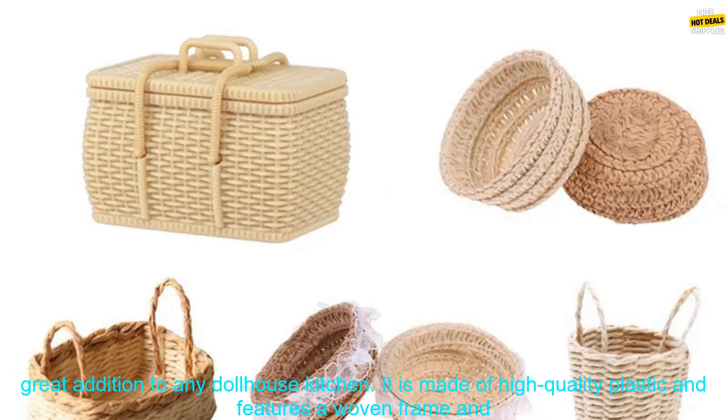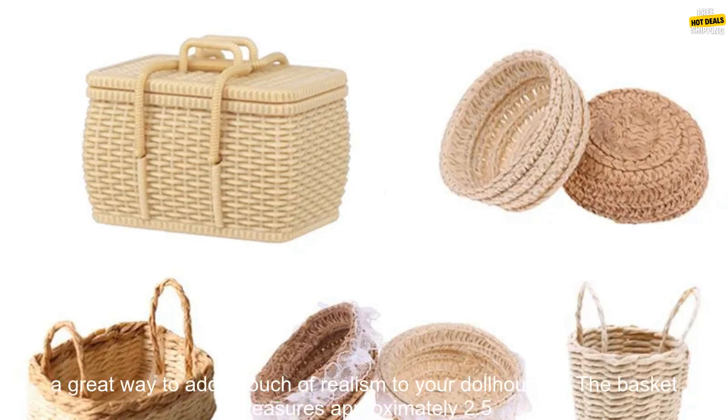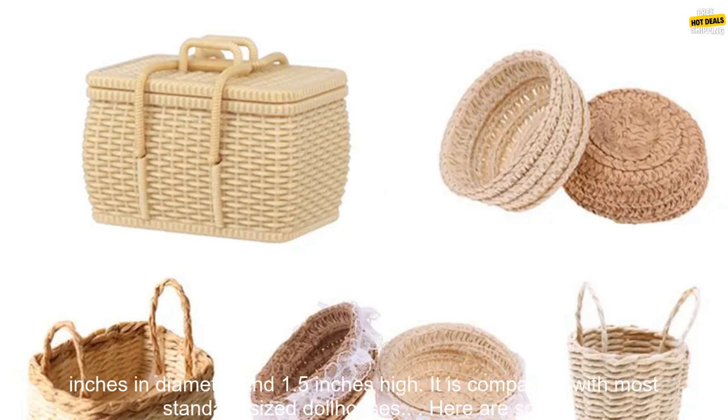This miniature bread basket is a great addition to any dollhouse kitchen. It is made of high quality plastic and features a woven frame and a removable lid. The basket is perfect for storing bread, vegetables, or other food items. It is also a great way to add a touch of realism to your dollhouse.